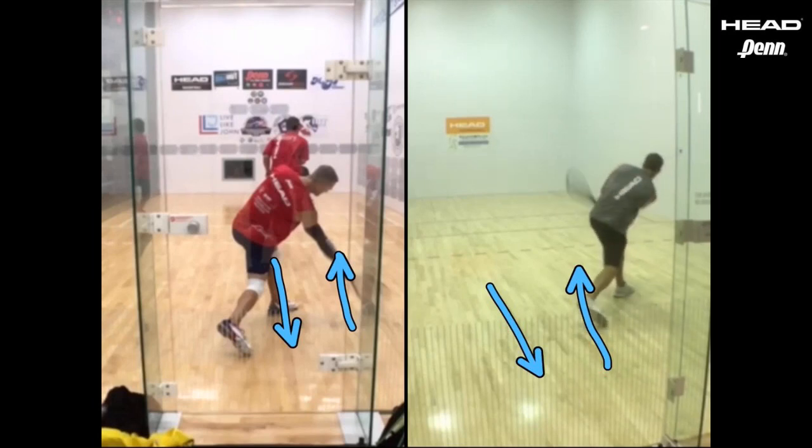So moving with the ball is gonna make you more consistent, hit the ball harder, and have a great offensive return taking advantage of a mistake your opponent made. Good luck!